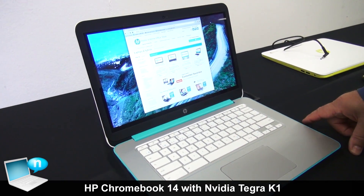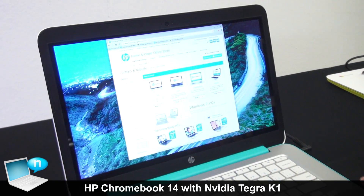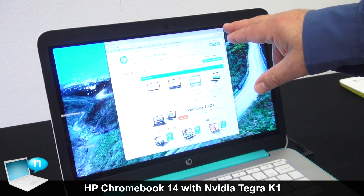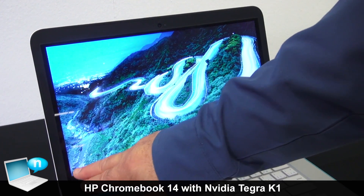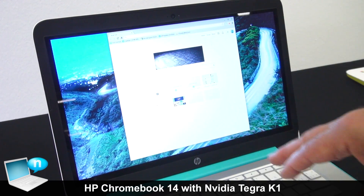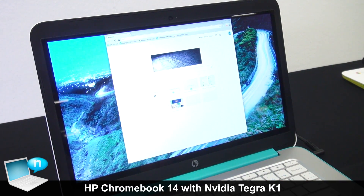Also new for our 14-inch HP Chromebook, we've got an option of a full HD display and it's touch. Use touch as an interface to Chrome along with the keyboard and the touchpad.